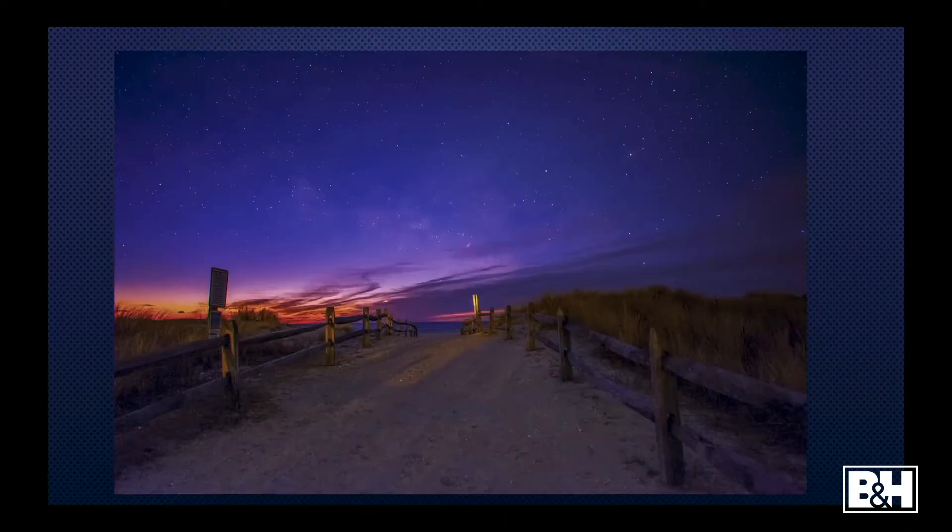I just took this a couple of days ago. This is in Avalon, New Jersey. Southern New Jersey is a fantastic place to shoot the Milky Way right now — Avalon, Barnegat, all of those southern beach towns are fantastic right now. I got the Milky Way right as it was fading; it came up over the clouds and you can see it already fading into the sky.